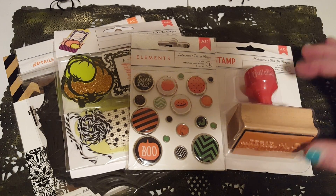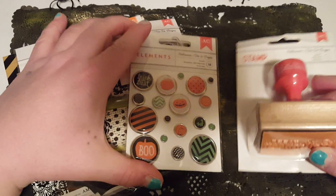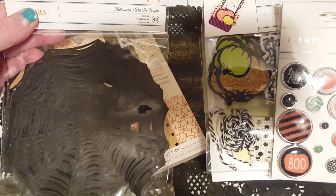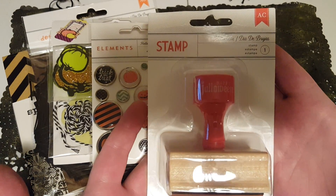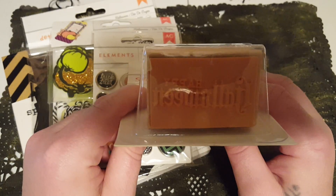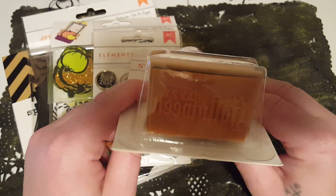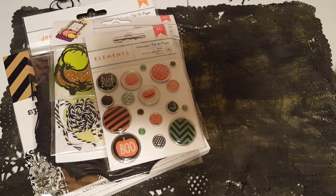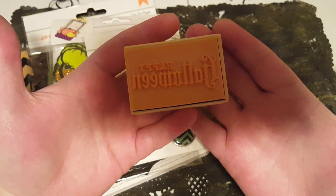It's all American Crafts and it's a Halloween package. You get this cute little handle-top stamp and it says 'Happy Halloween.' Let me open it up and show you — sorry I should have done this beforehand. There we go, so it says 'Happy Halloween.'